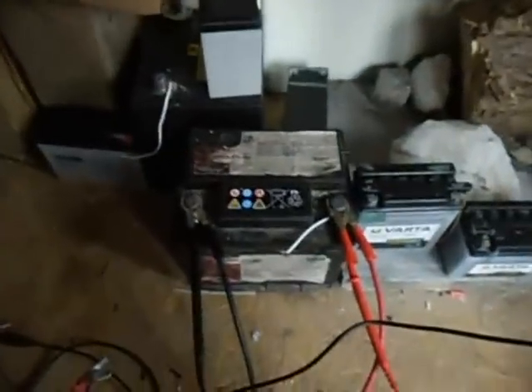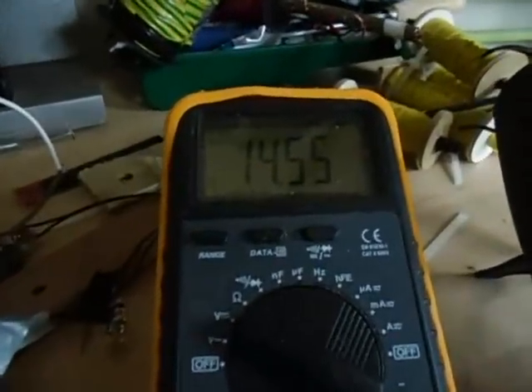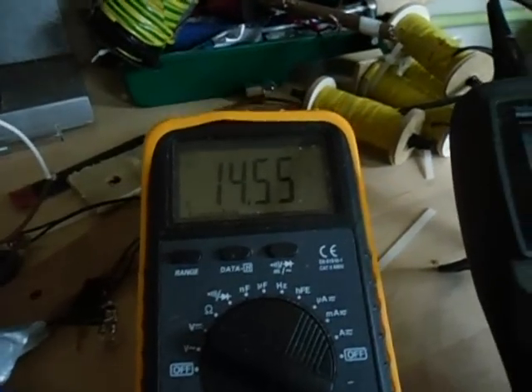I've got this car battery on it, and the results are so great that in only a couple of hours it went up to 14.55 volts and is still rising.